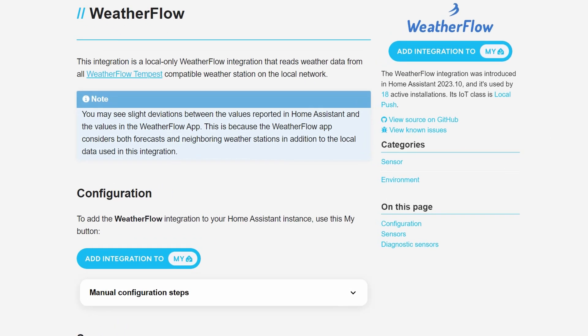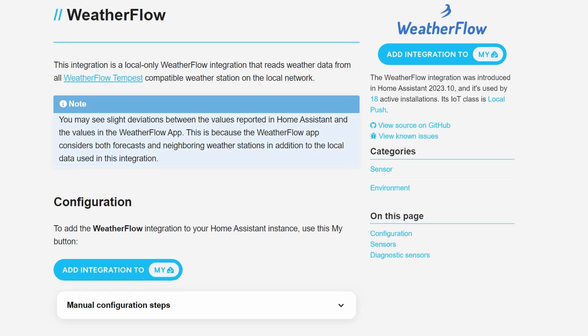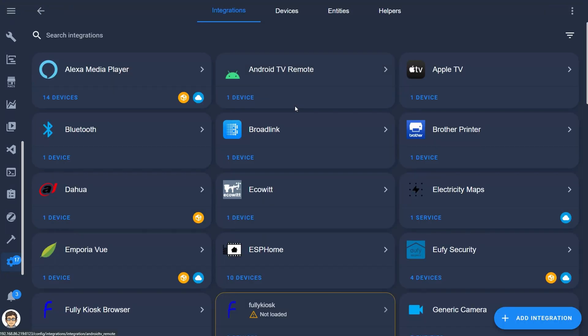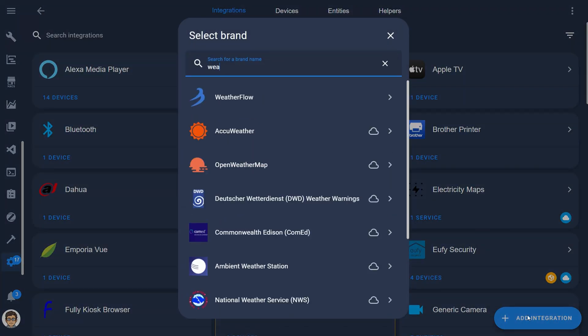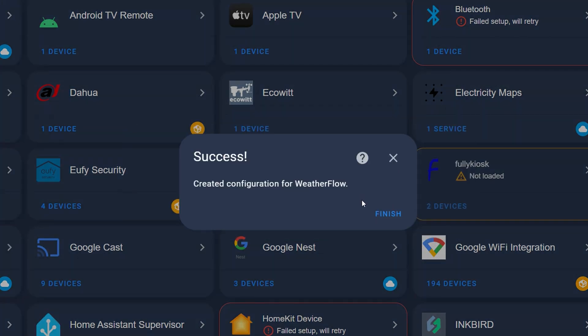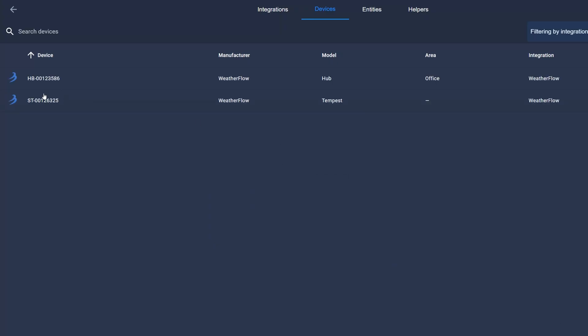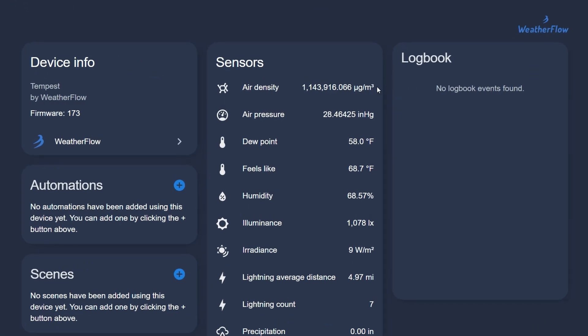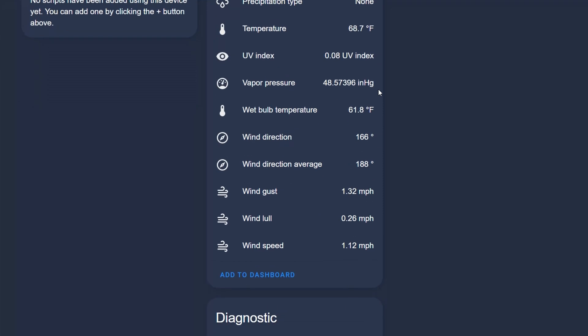Let's go ahead and add this thing to Home Assistant. There is a native Weatherflow integration for Home Assistant and its IoT class is local push, which is the best class because it means all of the data is transferred to Home Assistant directly over your network without going to the cloud first. In Home Assistant, go to Settings, Devices and Services, and tap Add Integration. Search for Weatherflow, tap it, and you'll see a success message that pops up. Both your hub and the sensor unit are going to show up as devices in Home Assistant, but the hub won't actually have any entities — it's the sensor you care about.